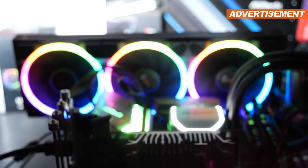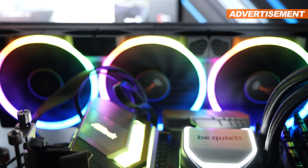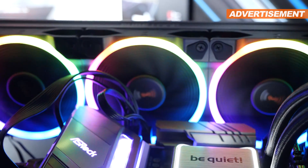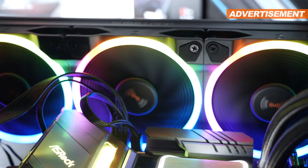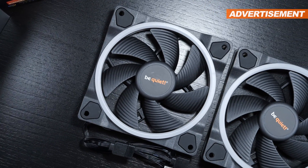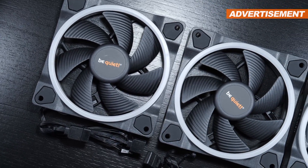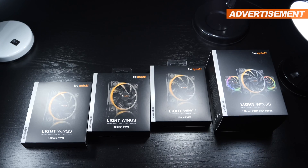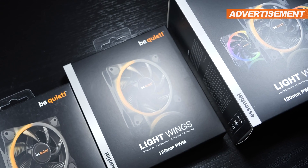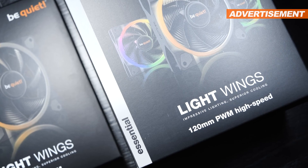Your wish became my command. Months ago I took a look at the phenomenal Lightwings fans by the brand Be Quiet. At the time I was testing the regular version of those that maxed out at 1700 RPM. Quite a few of you pressured me into taking a closer look at the even more powerful version for a review, so I can do a direct comparison both in terms of performance as well as noise levels.